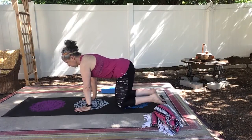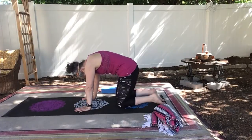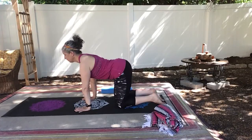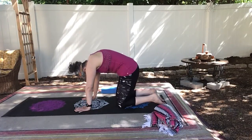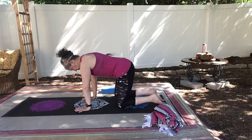Inhale, arch your back. Exhale, round. A few times on your own breath. Maybe with a little bend in your elbows — we don't want to be locking out those elbows.